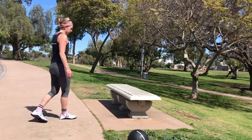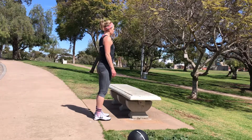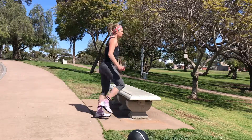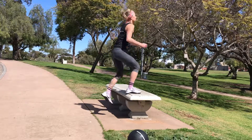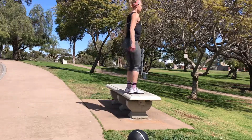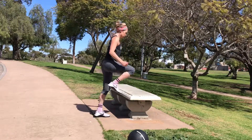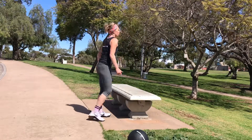Last thing is that step up. Go. Drive through that heel. Extend the hips fully at the top. Rest.